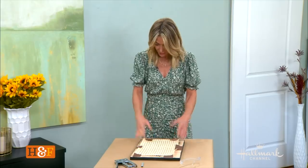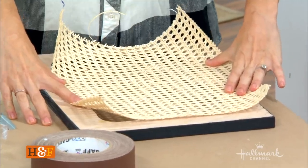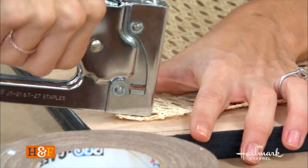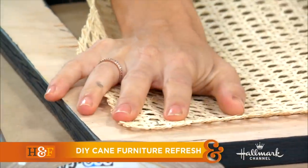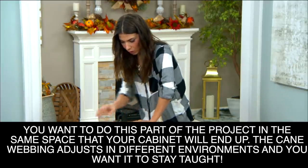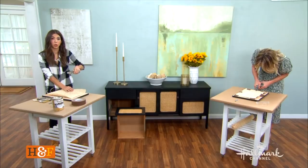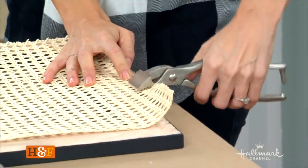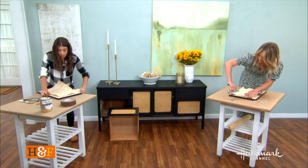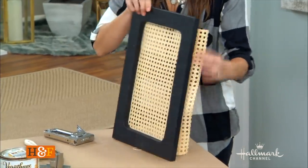Now we're going to put the caning on. Look at the pattern — straight lines up and down — and think about where they are so they line up straight from the outside. Put one staple to anchor it, making sure you're nice and straight, then one more down below to anchor it. A canvas puller tool is helpful here — hang it off the edge, pull down, and look how tight you can make it. You really want it super tight so it's not wobbly.